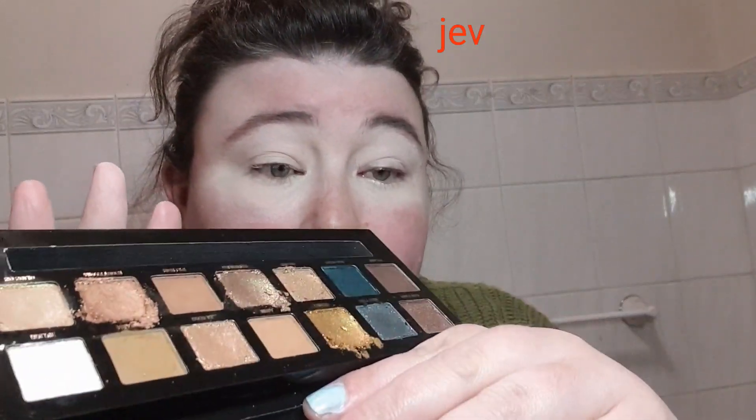Look at it! I've already got it on my face, but you're gonna see a demo of it, swatches, and my final thoughts at the end. I have swatched it for my Instagram, so it's looking hella messy because I didn't realize that some of the shadows were actually creams.